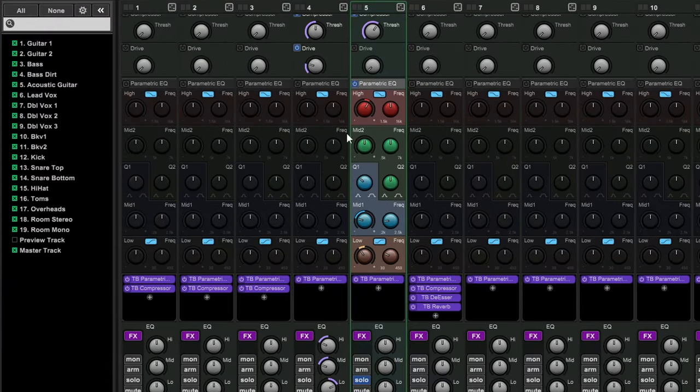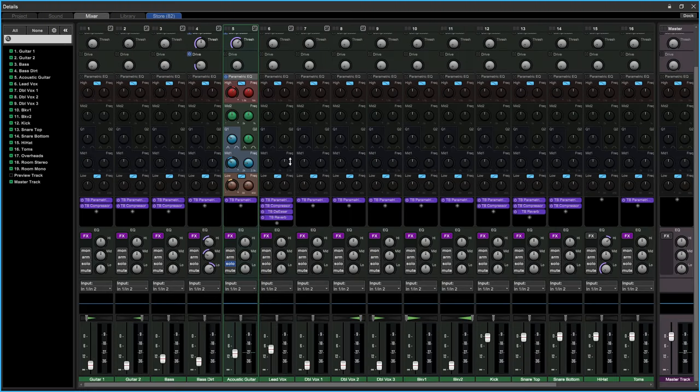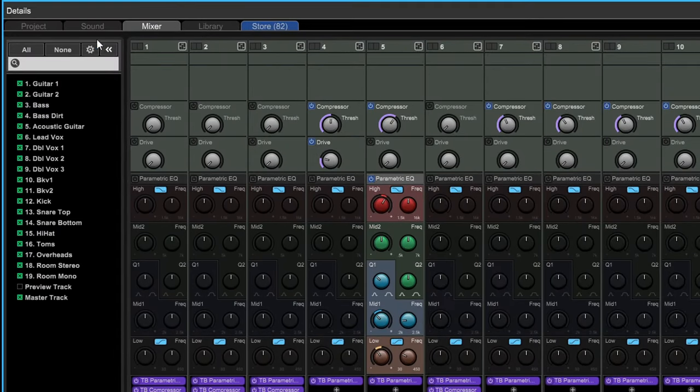Opening the parametric EQ adds a really nice parametric EQ to every single track — this is the channel strip. I have this parametric EQ set up for the acoustic track; you can listen to it on and off to hear the difference and add more character to it.